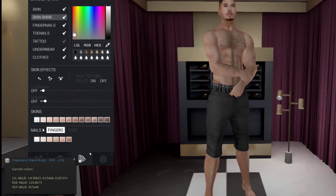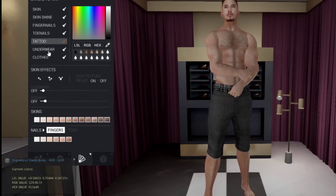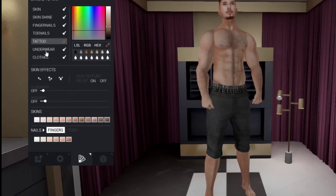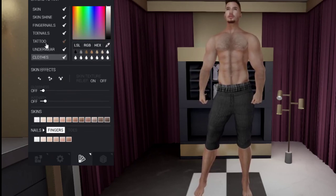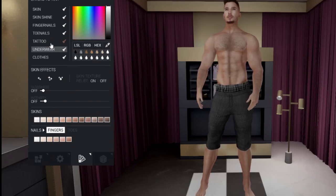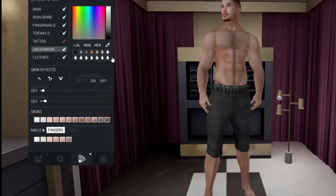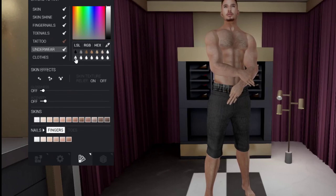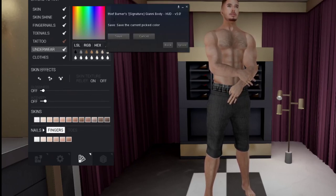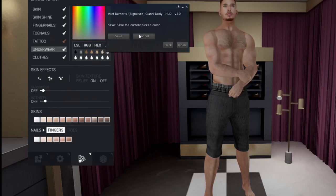You can also adjust shine for fingernails, toenails, tattoo, underwear, and clothing layers — the same layers from the first tab. You can tint each of these layers as you wish. The bottom row is all white, representing save slots: after tinting a layer, you can save that tint by clicking a slot and confirming the save.